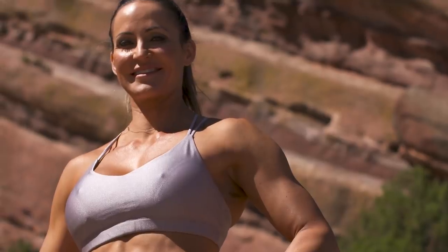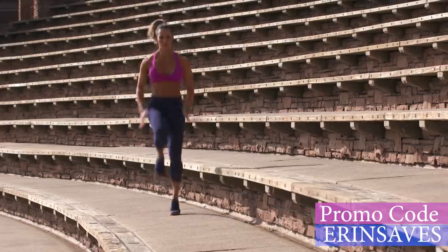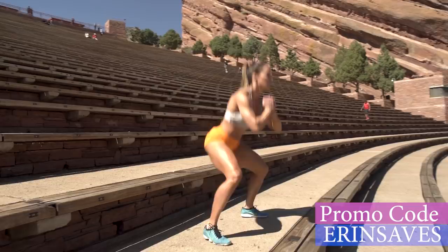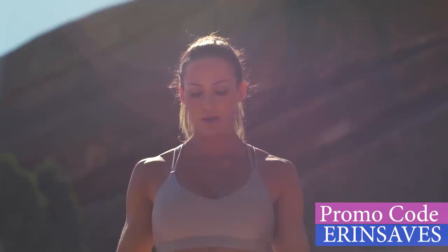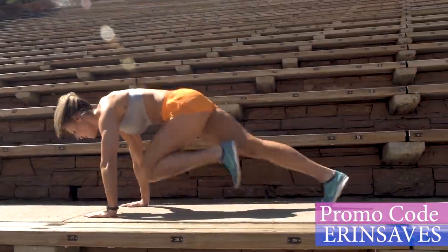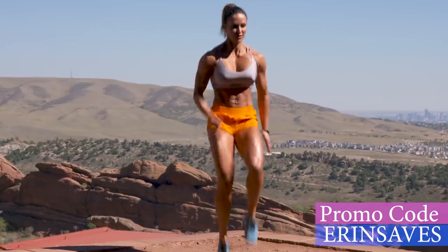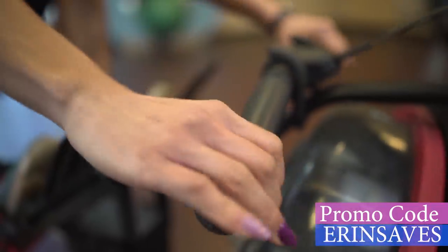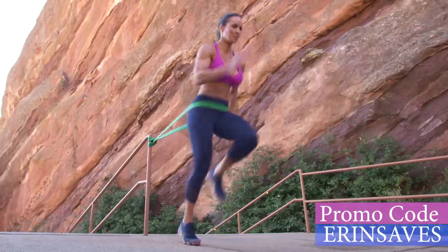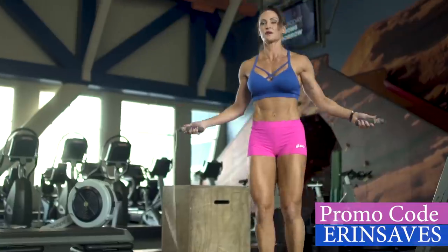I'm Erin Stern, two-time Miss Figure Olympia and former Division One Track and Field Junior All-American. HIIT stands for High Intensity Interval Training. You may think that you've done HIIT before, but you've never done it like this — this is true HIIT. In this eight-week program, we'll go over tons of ways that you can do HIIT, whether it's on the rower, the bike, the treadmill, outside with resistance bands, bodyweight, with kettlebells, or jump rope.